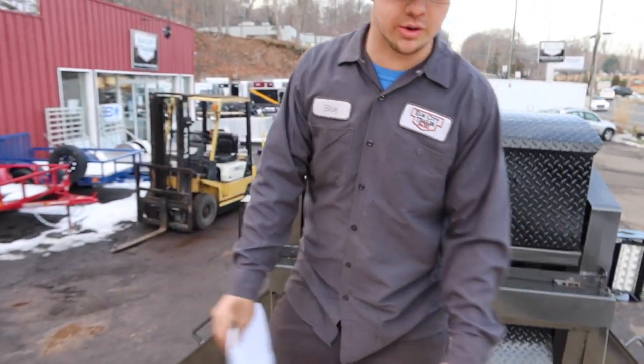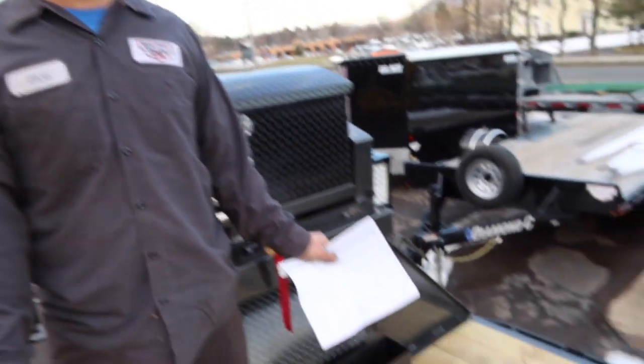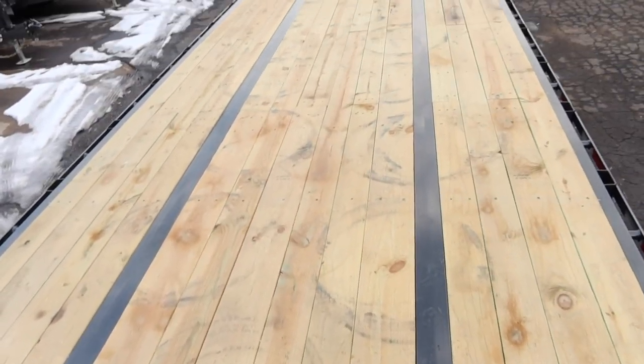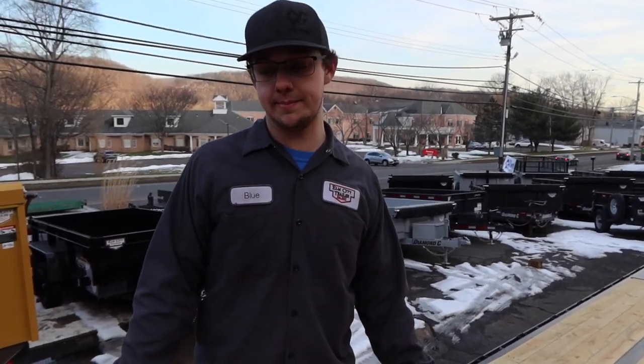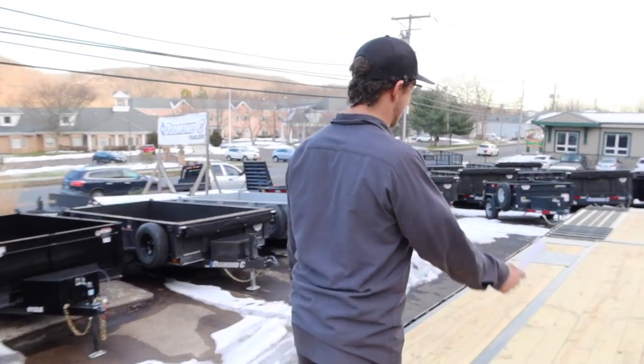You can see this has a pierced beam frame, which gets the deck height a little bit lower than a traditional frame. You can see the I-beam coming right up to the deck. This is standard decking, which is number two grade pressure treated lumber. Going to the back here.